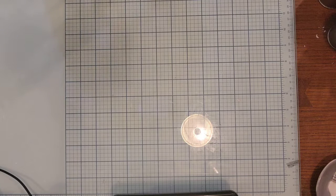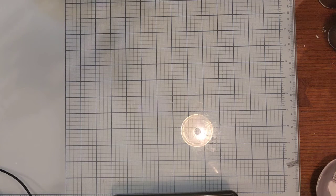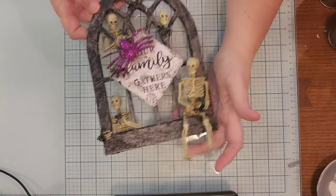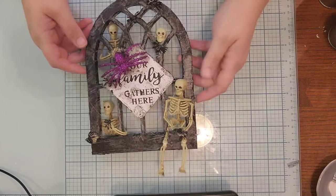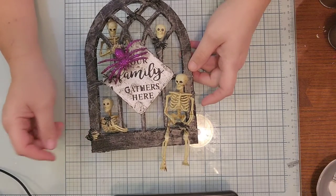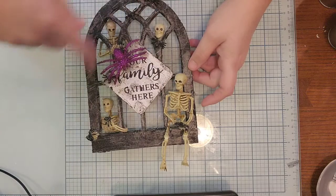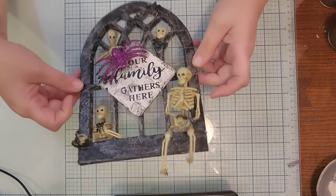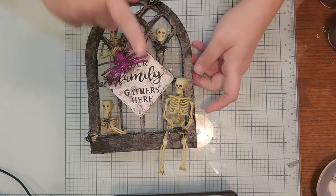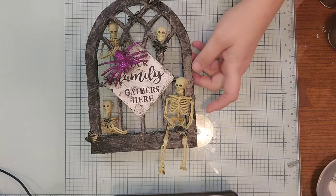I did a Halloween little DIY with everything from Dollar Tree — except the little spiders. So here is my DIY. This all came from the Dollar Tree, like little skeletons. This is where our family gathers here. So what are we talking about? Are we talking about the skeleton family? Are we talking about the spider family? Who knows — you let me know down below.